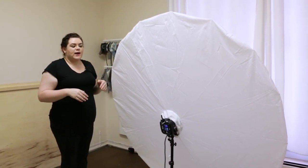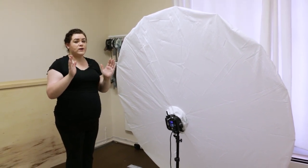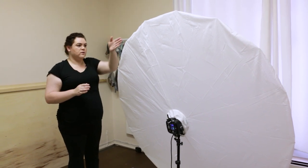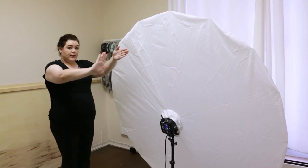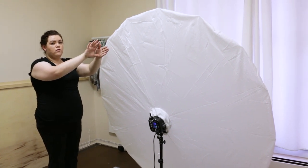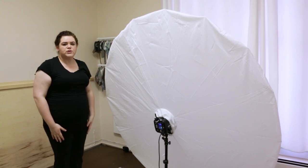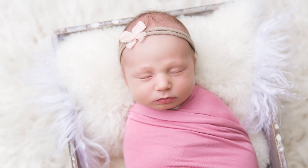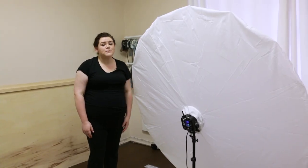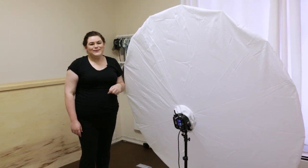When I shot natural light for the bean bag, I had my bean bag at a 45 to the window. I'm going to have it this way so the light will fall down the nose, but also wrap around a little bit so I get softer shadows. Thank you so much for following along. If you have any questions about lighting, whether it's natural or strobe, leave a comment down below.